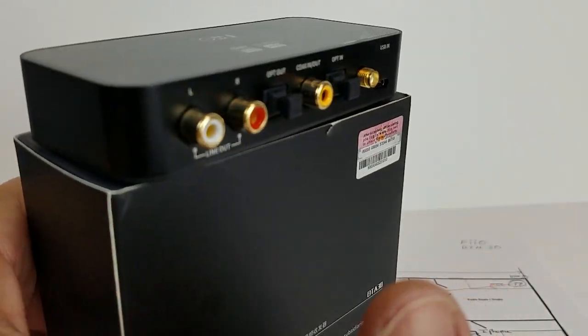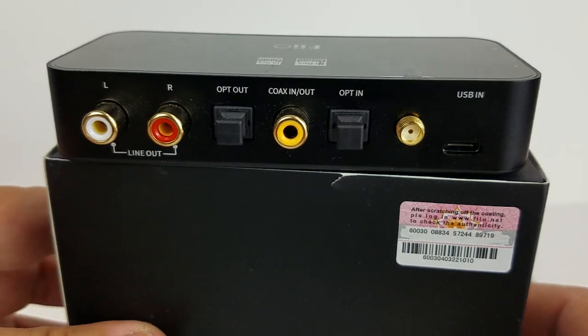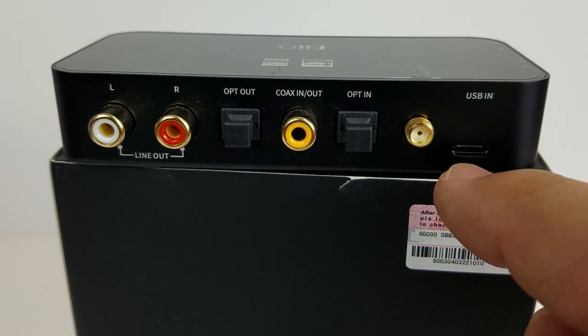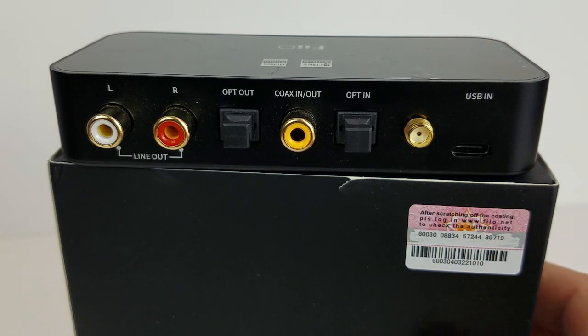On the back of the unit, we have analog output via RCA left and right, which are appropriately labeled and colored. Optical output, coaxial input and output depending on whether you're using this as a transmitter or receiver. Optical input, there's your SMA connector for the antenna, and then our USB-C port.